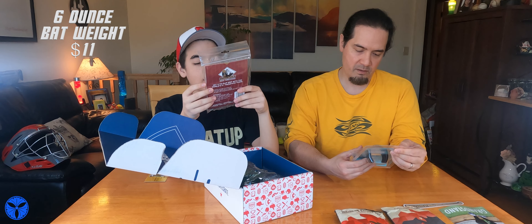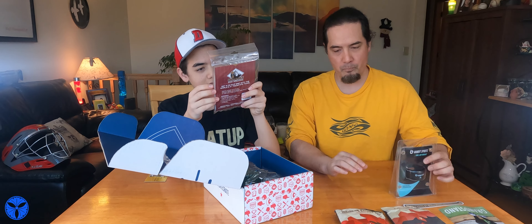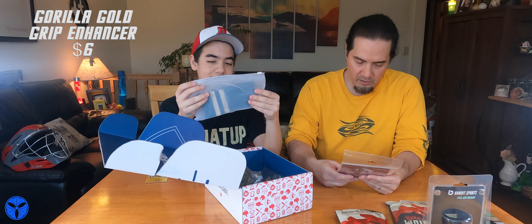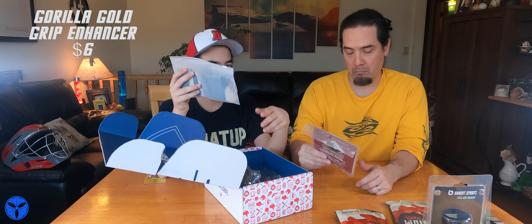They don't do soccer maybe. They do baseball, softball, golf, and tennis. It's a grip enhancer — 'Feel for the Game.' Get a no-slip grip with the world's first... something like that. Used on hands, gloves, and grips. It's like a rosin bag a little bit — it's a tacky towel. This doesn't seem to be their brand. This is Gorilla Gold grip enhancer. They don't even own that one.